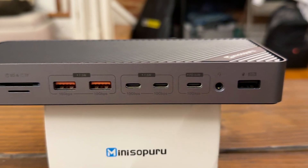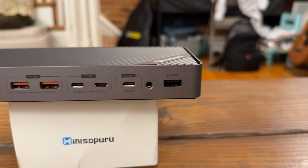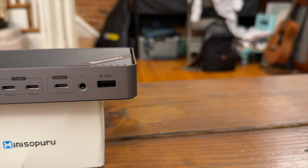Next to the USB ports, we have the audio jack, which supports both input and output. Lastly on the front, we have an additional USB-A port, which is USB 2.0. This port is meant for peripherals such as mice and keyboard connections, whether directly or through a dongle.